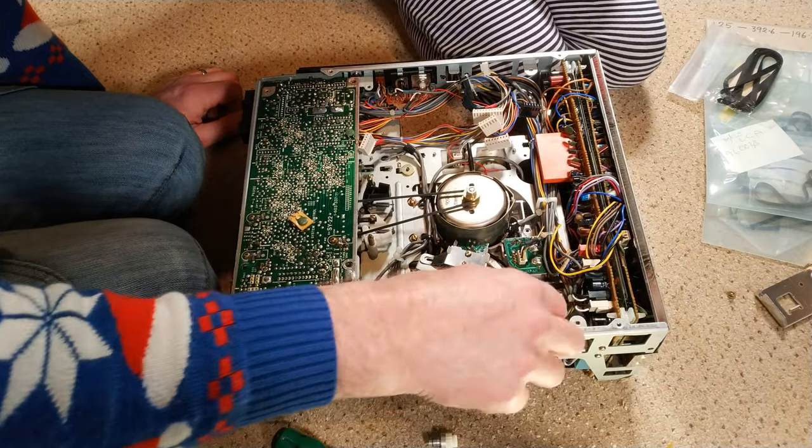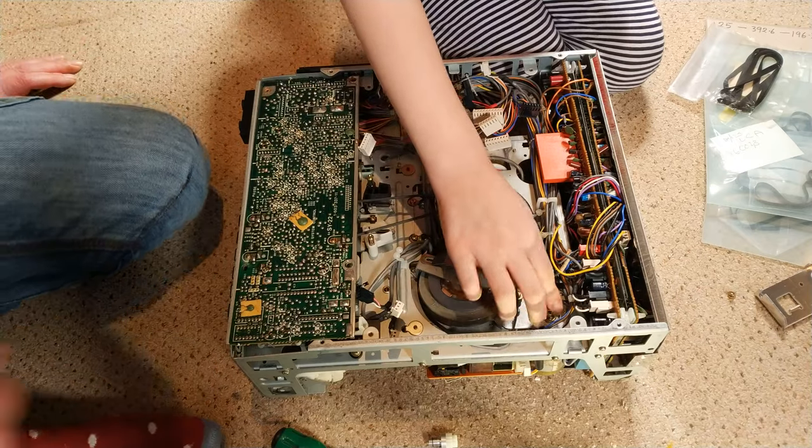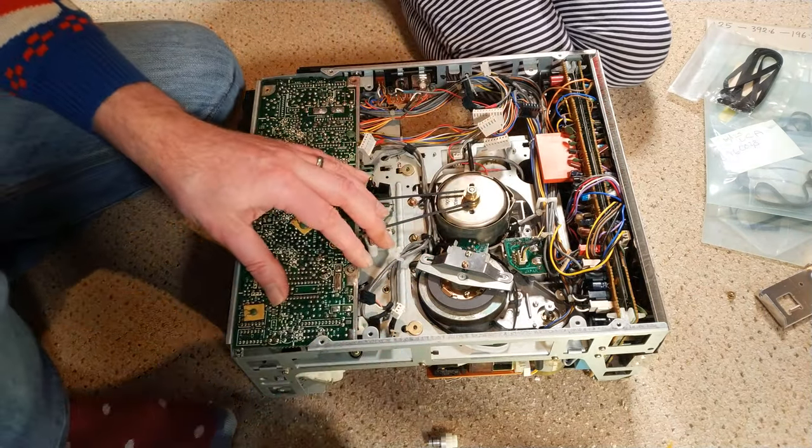The motor's been changed — a heck of a lot better. There's run-on now. That's how it should be — it's not stiff at all, in any way. Much better.